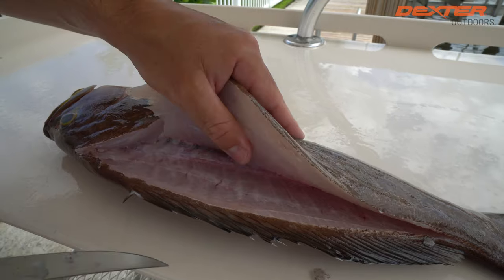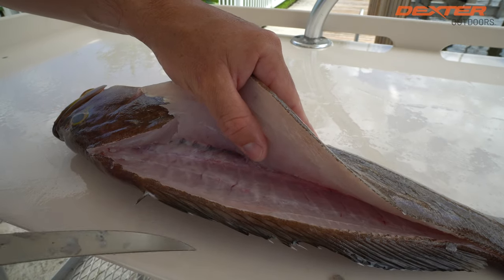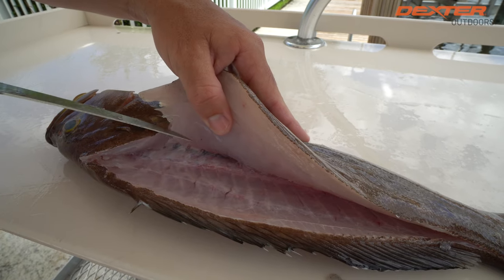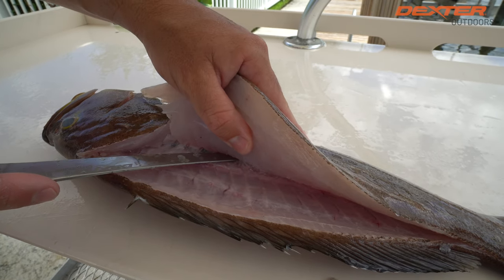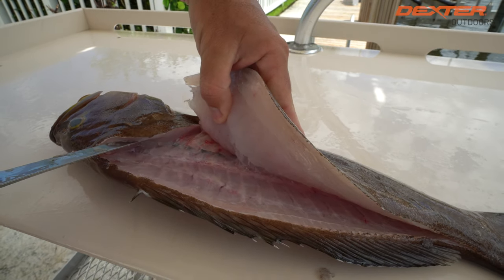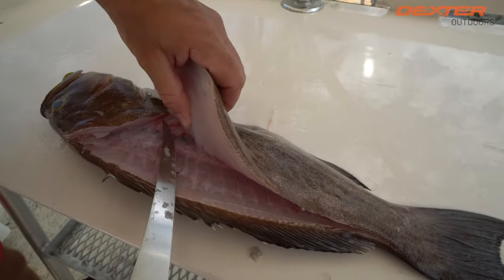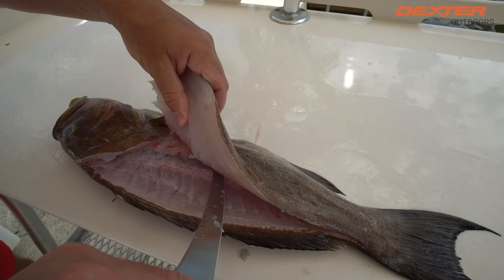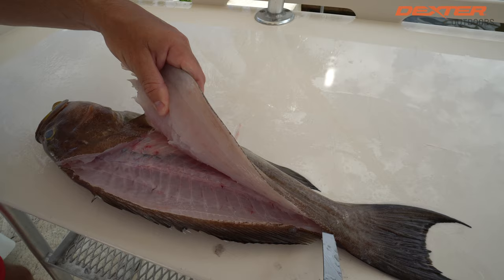Scamp grouper, snapper, all these big bottom fish species usually have a set of pin bones right here. They lie right along the center of the fish. I'm going to take my blade and point up a little bit — you're going to hear a little snap, and that's me freeing up the pin bones. Now I'm going to take my knife, go over the rib cage and go along this side of the backbone right here.